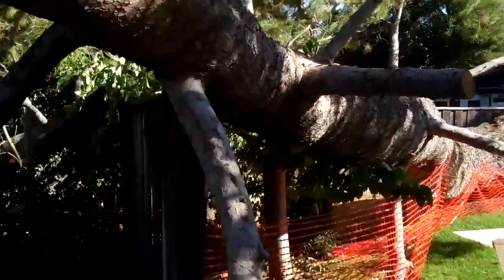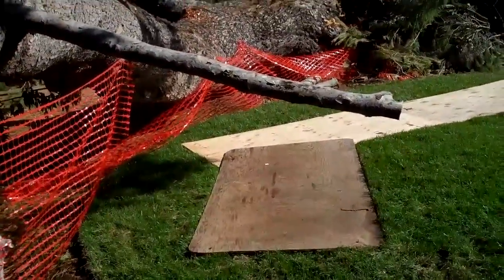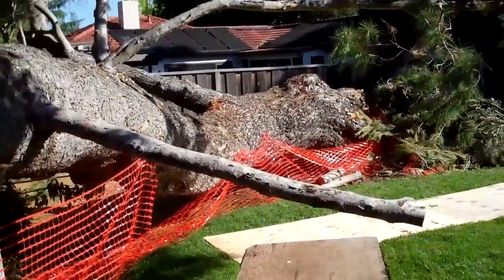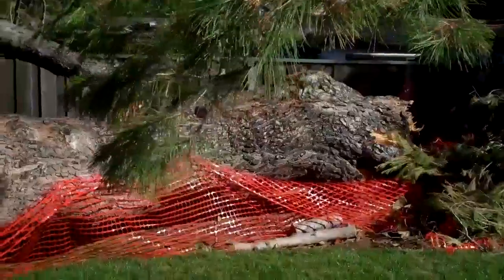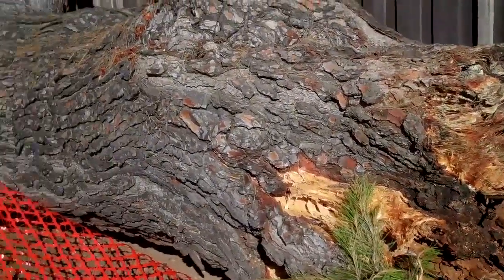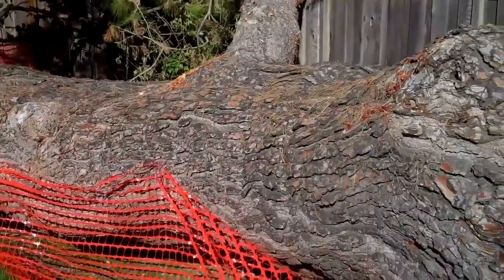We've got some really big wood that we've got to get out of here. The people are very concerned about their lawn. The trunk diameter at the base is close to four feet in diameter, and the whole inside is completely rotted away. So we've got our hands full — a lot of work to do on this tree still. We'll be out here all day with a four-man crew, and a big part of this is cutting up this wood.